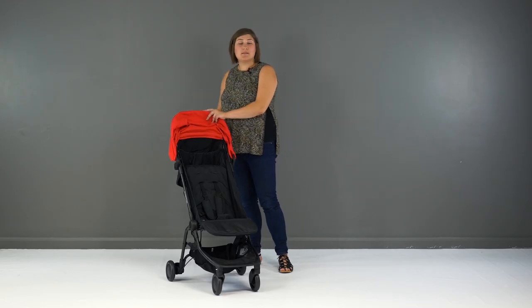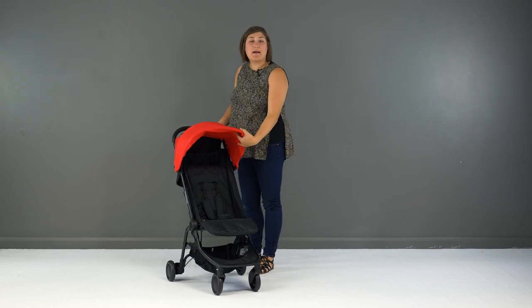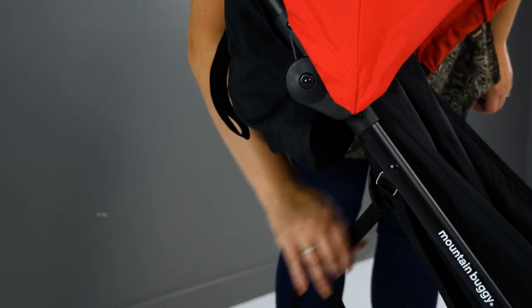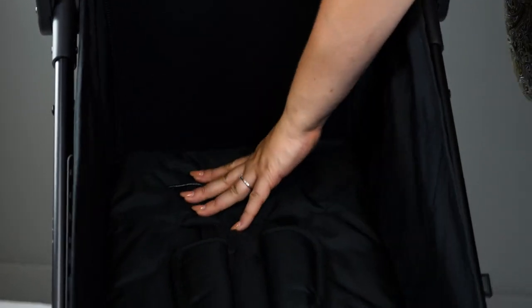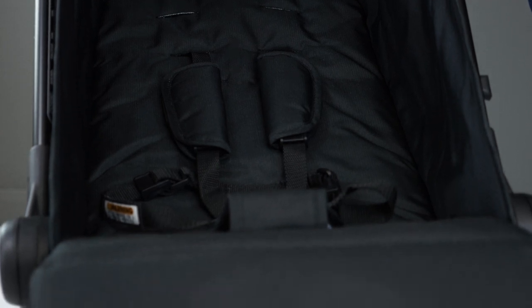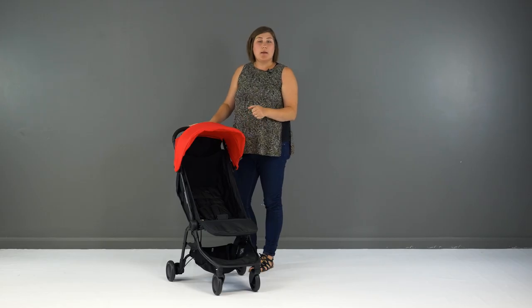Reclining the Nano is one of the best improvements on the 2016 model. It now has multiple positions using the squeeze-clasps strap, with lots of positions to choose from including fully laid flat when you unclasp the sides, meaning that you can use it from birth. When flat, you can use the Nano with the new soft shell cocoon carry cot, allowing your newborn to travel parent facing.